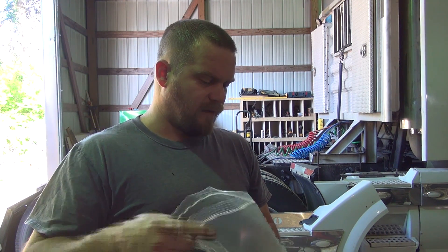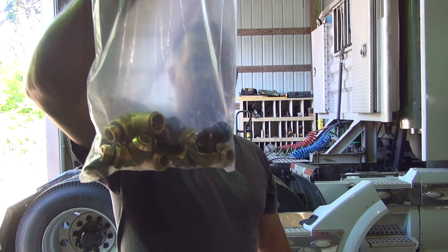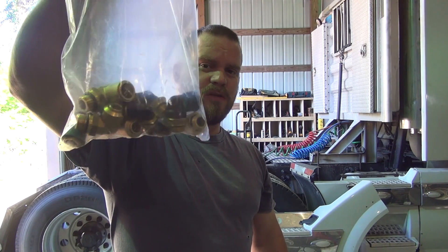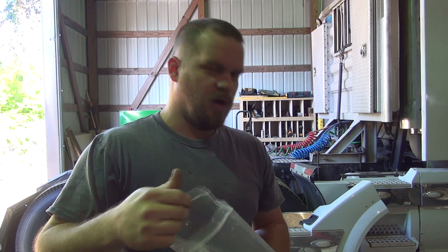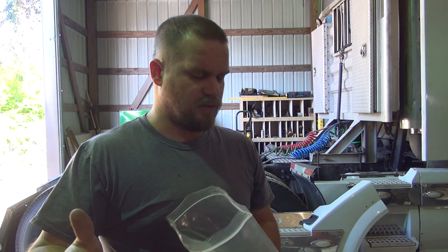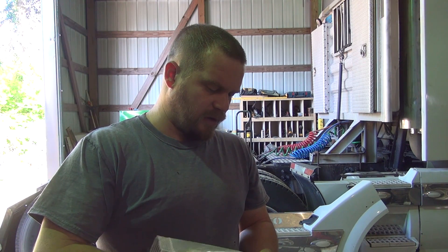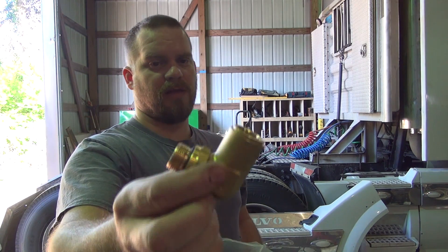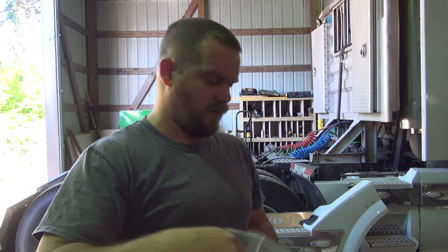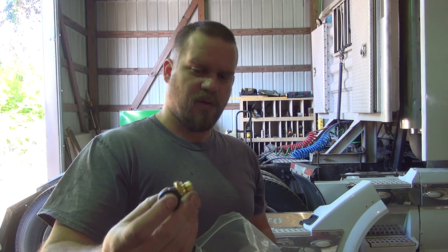I went by the Volvo place and picked up every fitting that is in those air tanks. Those fittings were $350. There are 11 of them in my particular truck — different trucks will have different amounts. I think these things range from $25 to $40 a piece. That big one there is an expensive one; I think there's only one of those. Some of them are plastic, some of them are brass.